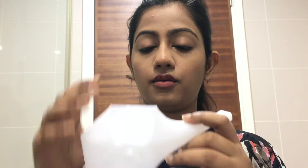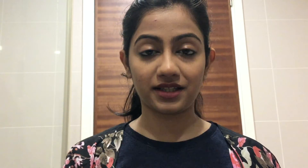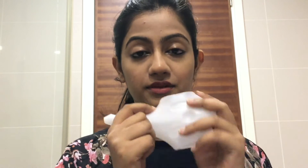This is the Jal Neti pot. It comes in ceramic, steel, and different kinds of metals and materials. I prefer using this plastic one because once you fill it with water it becomes heavy — imagine using a steel one, those are bigger as well, so it'll get really heavy with water and you have to maneuver with it. I think it'll be very difficult, at least for me, because I don't like keeping my shoulders or hands up for a long time. That's why I prefer the plastic one. It's also easy to carry — I can just slip it into my luggage instead of carrying antibiotics.